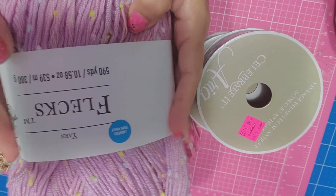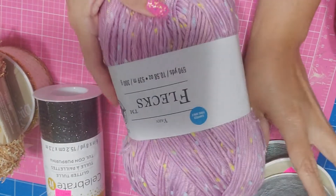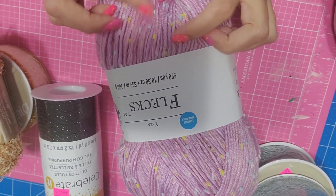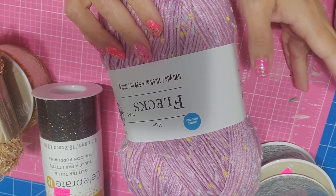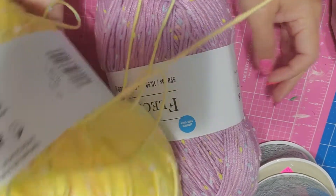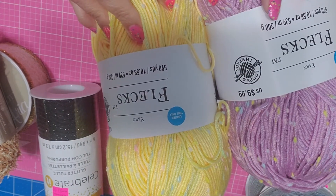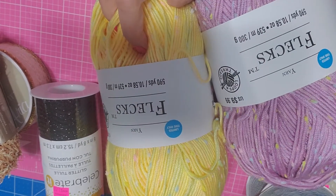This is the yarn I've seen people use to make pom-poms — it's got little speckles like ice cream, looks really cute. I got the purple one; they also have a blue one, a gray one, and a beige one. I got the purple, the yellow, and they're limited so you need to go get them. They were $5.99 and then I also got the pink one.